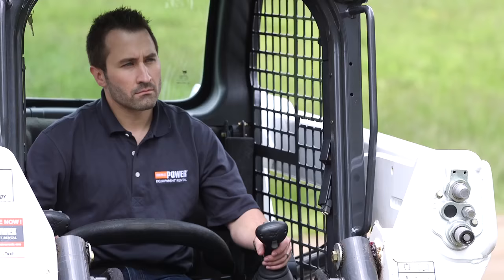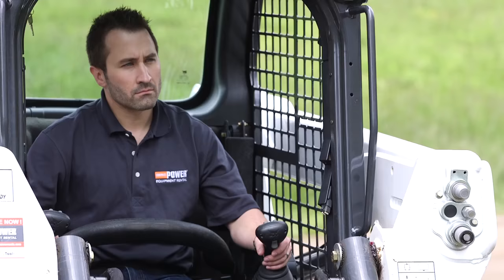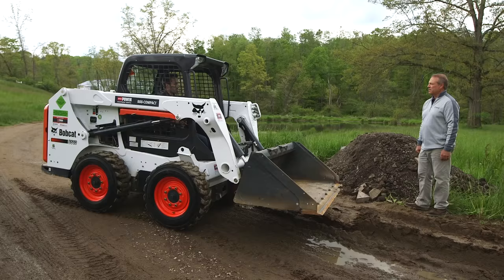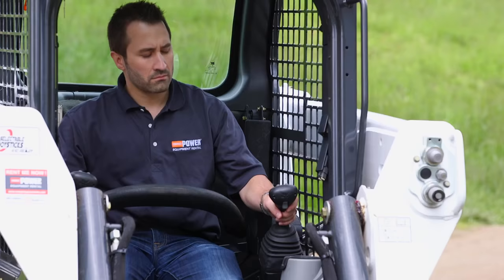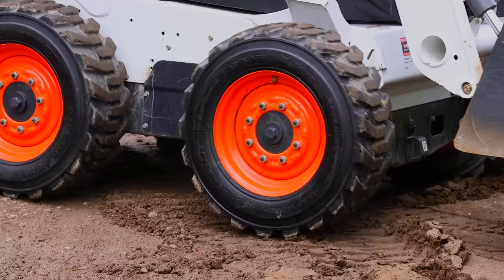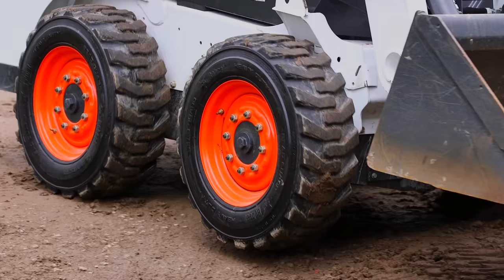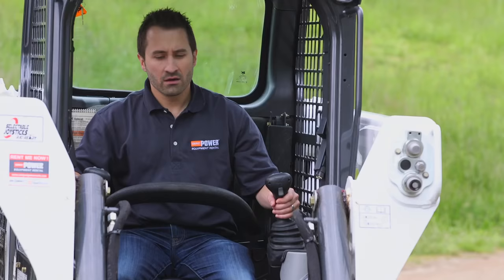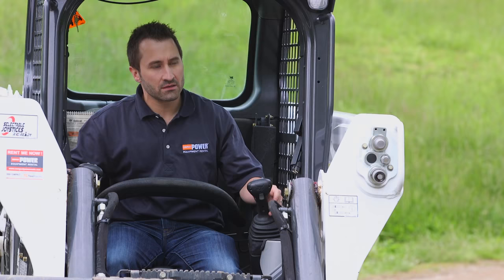Back the loader up by pulling the left joystick slightly backwards. Pivot the joystick to turn the machine to the left, and pivot to the other direction to turn to the right. Anytime you take your hands off the controls, those control levers are going to return to neutral — it just immediately stops. That's the safeguard.